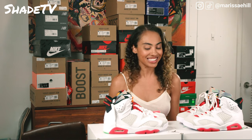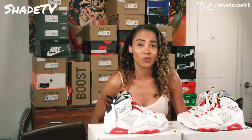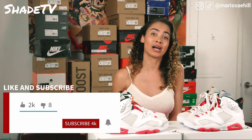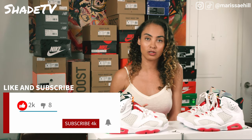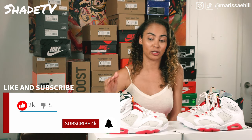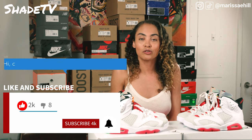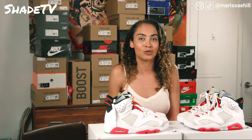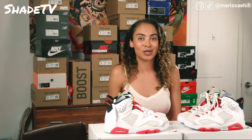Thanks again for tuning in to another one of my unboxings. I always appreciate you guys stopping by and watching my channel. If you're new, don't forget to hit that subscribe button and leave comments. Do you have any questions about this shoe? Let me know if you have sizing questions, whether you were able to cop it, and what your thoughts are — do you like it or is it a pass? Don't forget to hit that notification button so we can let you know as soon as new videos come out. Until next time, everyone — we'll see you then.